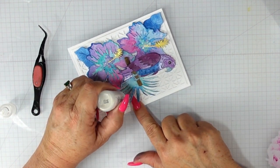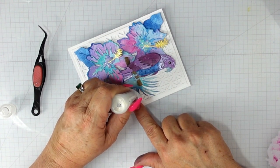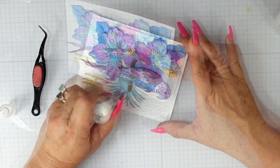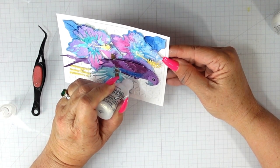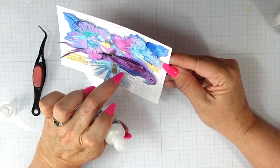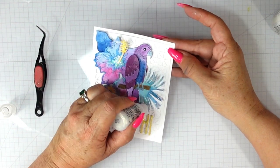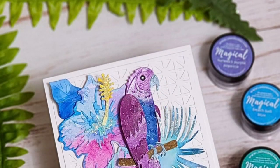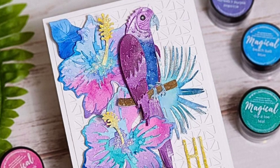That will complete my magically delicious tropical card! I'm so glad that you joined me. If you like this video please give it a big thumbs up. If you haven't subscribed, I would love for you to subscribe and ring the bell so you're notified when I upload a new video. I hope that you take a look at the Scrappy Tail Crafts release — I'll have all of the products listed in the description box below. Until next time, I hope you have a fabulous day — thanks so much for watching!